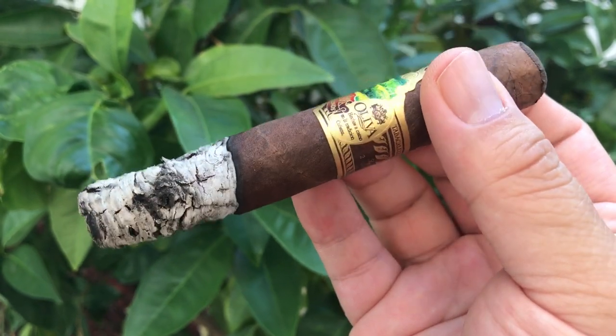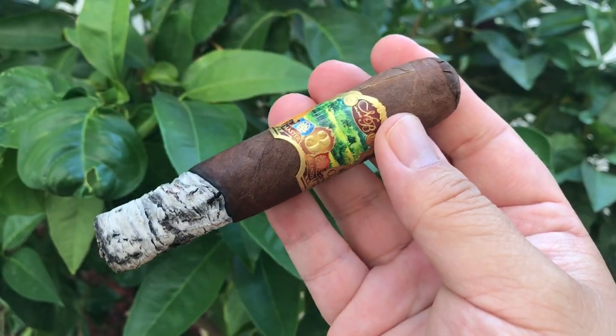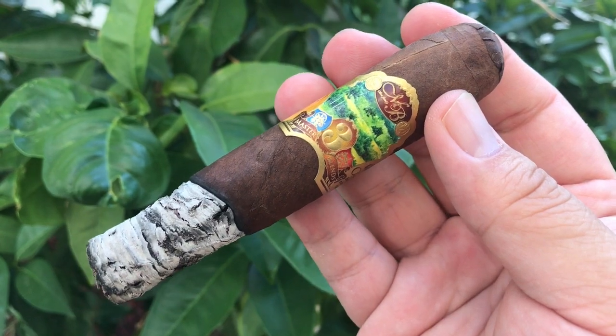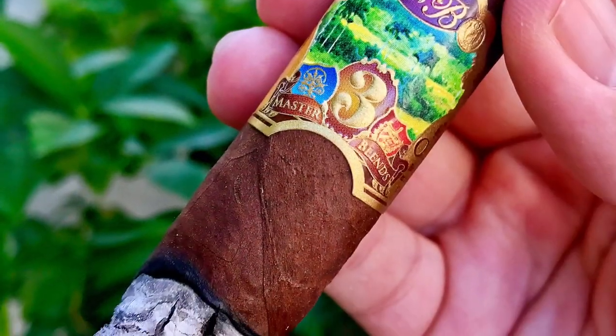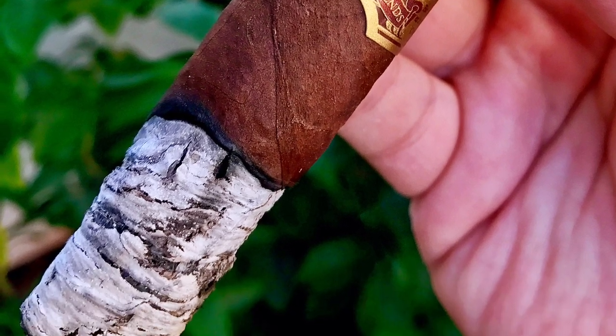This cigar is better than the Oliva V and Oliva V Millennial. Truly a master blend. Definitely 5 out of 5 — excellent cigar.